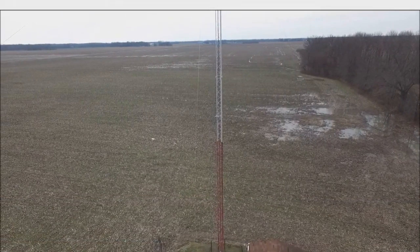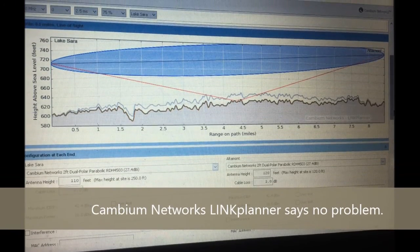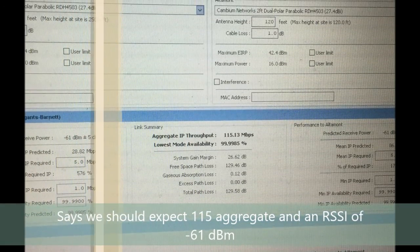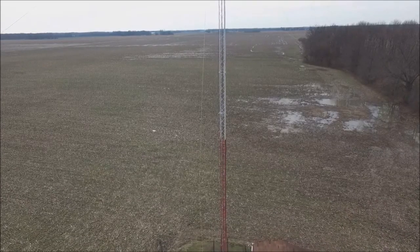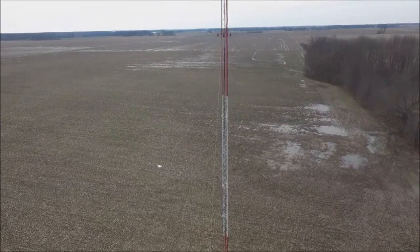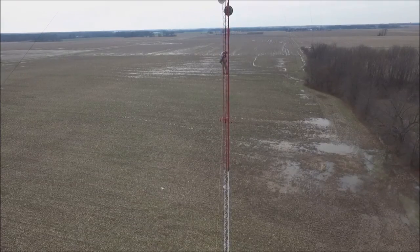Hey guys, it's Nathan from KNR Wireless, going to take you through our 450i install. Link Planner says we should get 115 megs through it — expected receive. I punched in all the coordinates, the heights, antenna sizes. Says we should be good to go here. Just a simple little video of us doing the install that day.